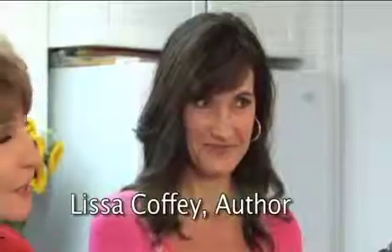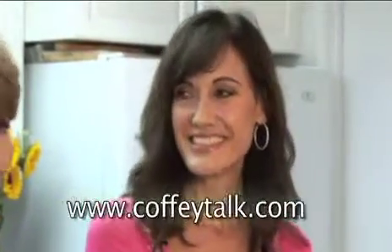I'm here with Lisa Coffey. She's an Ayurvedic expert from coffeetalk.com. We're going to make a sugar-free, dairy-free lassi — it's an Indian beverage. This is one of the traditional beverages in India, usually made with yogurt as its base. It's very healthy and balancing for all three of the doshas, if you know what your dosha is.